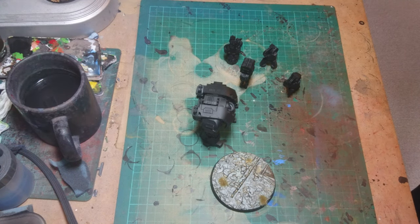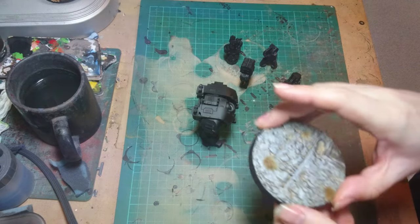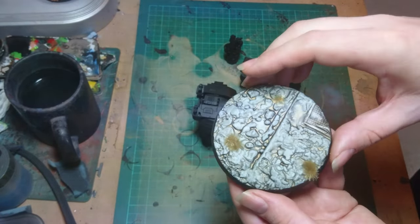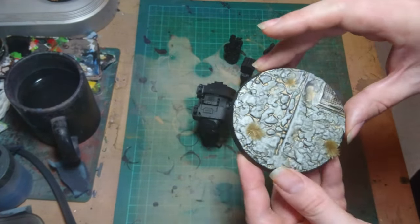Hi guys, quick update on the Leviathan Titans that I'm painting up. I've got the bases done — that was the first thing I did — just give them a quick skim over with green stuff, detail on them, and base them the same way as on the other bases.